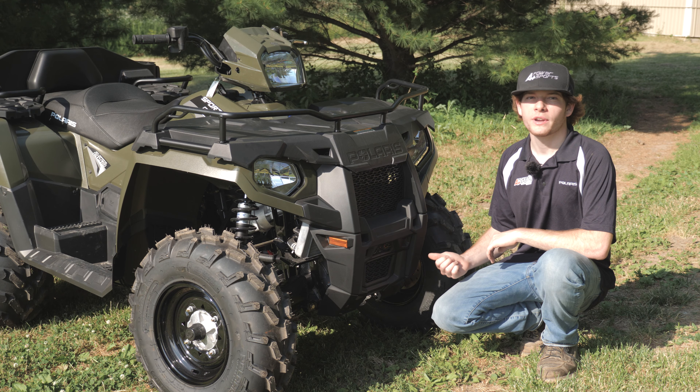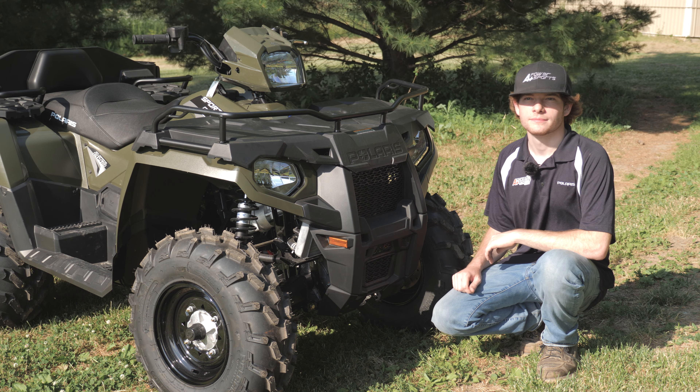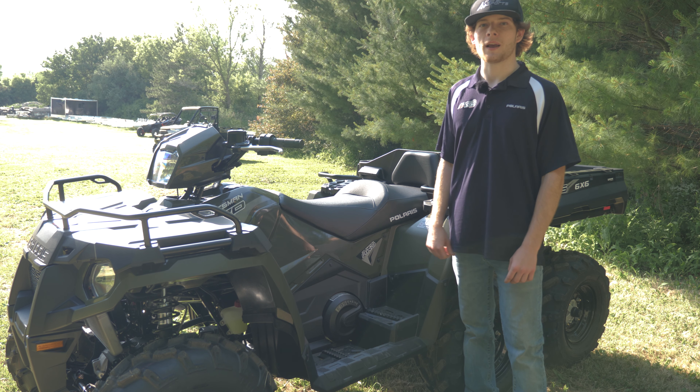The front of the Sportsman offers a pre-cut frame that allows any Polaris plow to mount easily. Polaris' on-demand all-wheel drive system allows all six wheels to spin at one time.